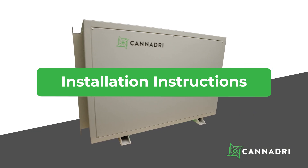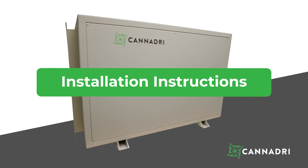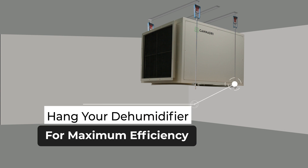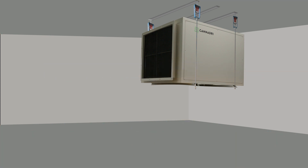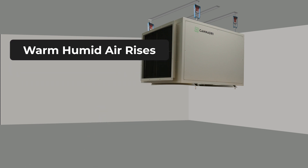Whether you're installing the CAN210 or the CAN380 in a grow room, it's basically the same, with the most common installation done by hanging the dehumidifier from the ceiling. Hanging it not only keeps the floor clear from obstruction, but it also makes sure the unit is running at maximum efficiency since warm humid air rises in a room.